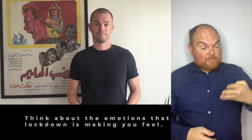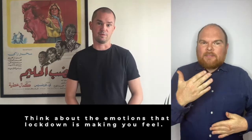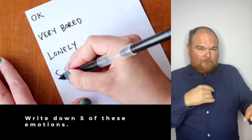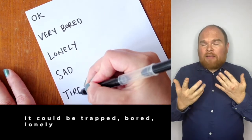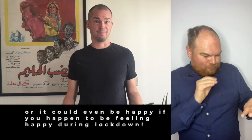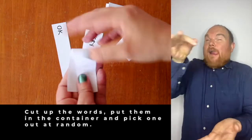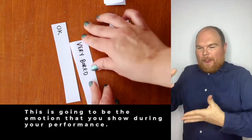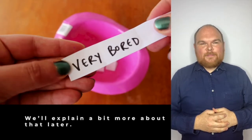Step 4. Think about the emotions that the lockdown is making you feel and write down five of these emotions. It could be things like trapped, bored, lonely, or it could even be happy if you happen to be feeling happy during the lockdown. Cut up the words, put them in a container and pick one out at random. This is going to be the emotion that you show during your performance.